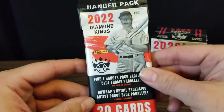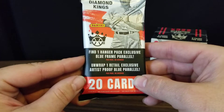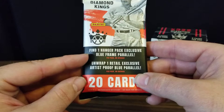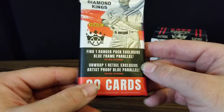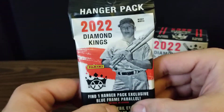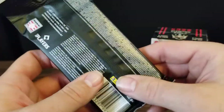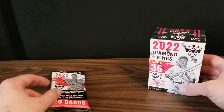We've got a hanger pack that will have 20 cards. We will have a hanger pack exclusive blue framed parallel on average, and we should have one retail exclusive artist proof blue parallel as well. We've got Mickey Mantle as the cover boy. Panini doesn't give odds, but that's all the stuff you can get — still a little small in case you wanted to look at that.